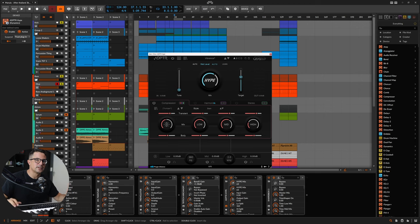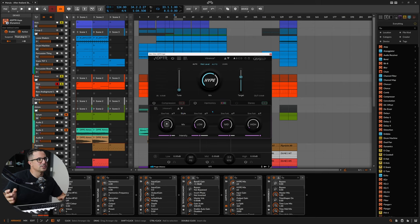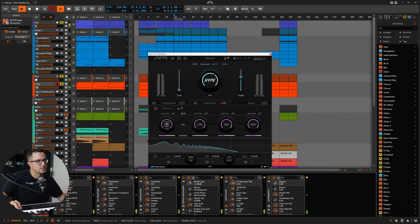We can pull that out further by adding some more harmonics to the sub bass as well. The harmonics section lets you add different algorithms for the lows, mids, and highs separately, or you can do them all in one go. Let me check out the sine folding algorithm — I'll turn up the mix and play around with the intensity, leave the highs off, and reduce the intensity slightly on the lows as well.